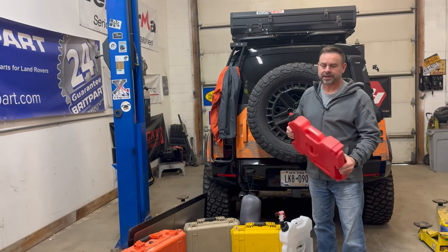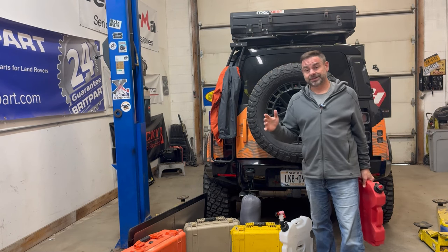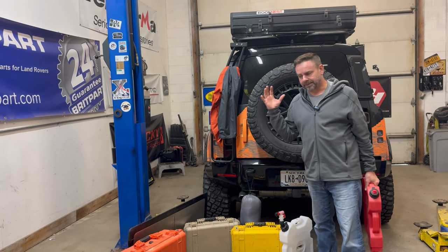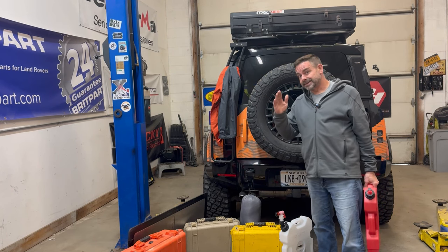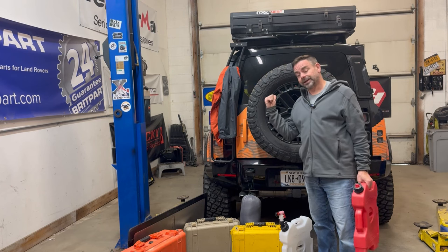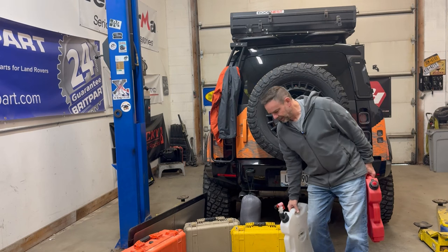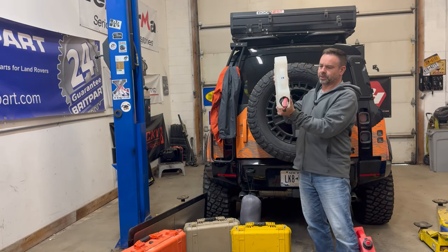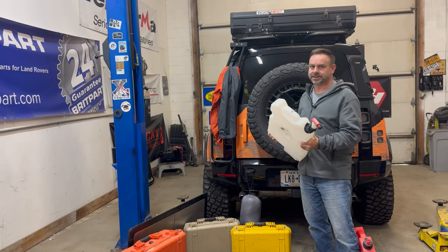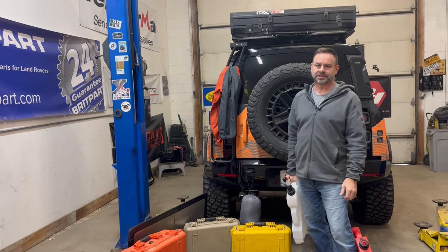Extra fuel is super nice to have on trips. We generally don't need it here in the States because there's a gas station every four feet, but when you're out there and the needle starts to dip — especially in this thirsty one — it's nice to have a little extra fuel. And I love this: a Rotopack with the spout. I use it to wash the dishes and wash my hands. Super convenient, makes life much nicer.